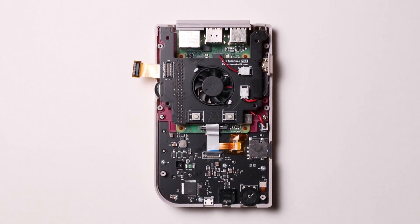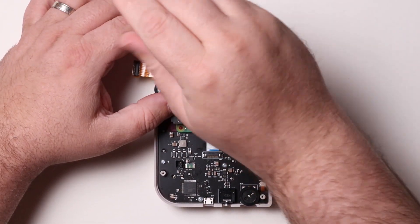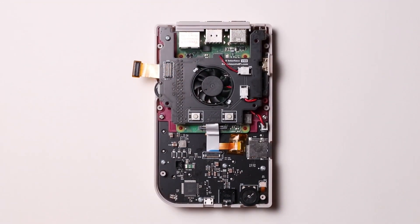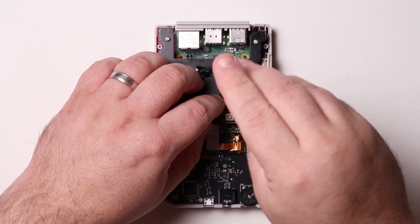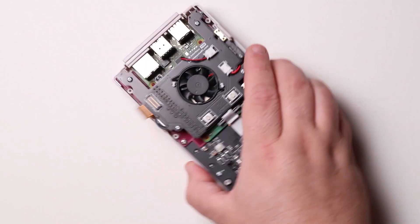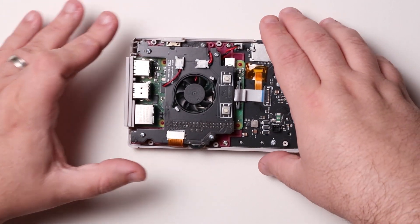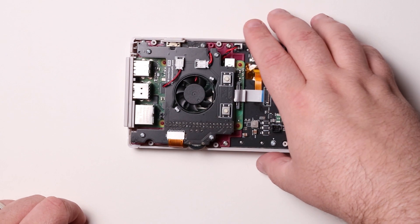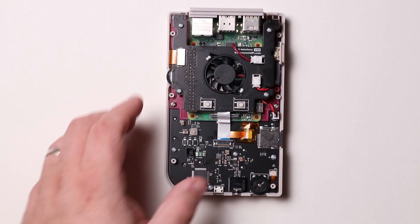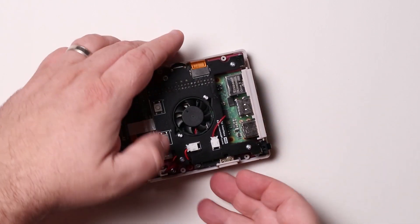Secure the fan board to the Pi Boy by screwing in its four screws. Next, gently press the screen cable back in place — it will snap in once secured. Finally, reinstall the power switch. When installed properly, the T-shape on the back of the switch should be facing upside down.